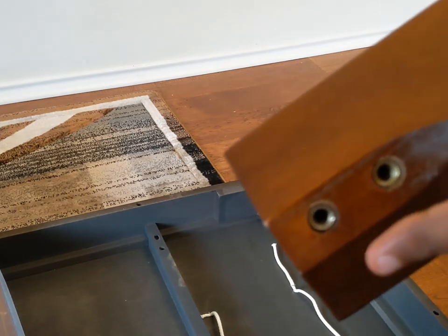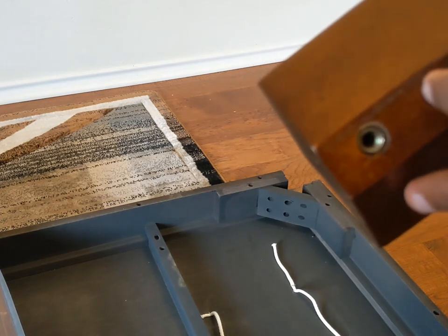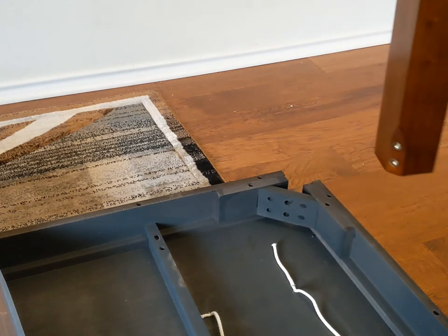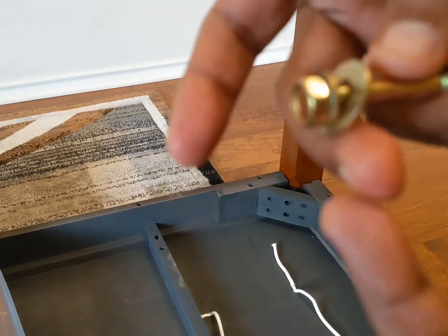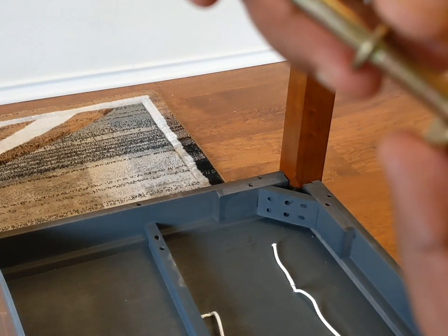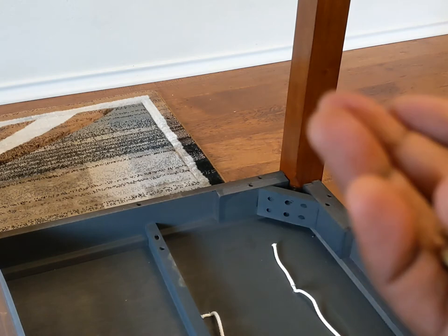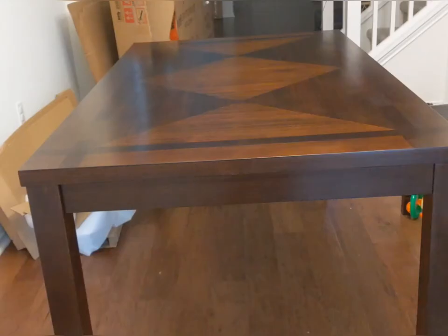To fix each leg, we have the same bolt holes in the leg that face toward the center of the table. There are eight sets of bolts remaining — these are 3-inch bolts, two per leg. The same washer setup applies: flat washer toward the leg, then spring washer in between, then the bolt goes in. Do this for all four legs at the four corners.